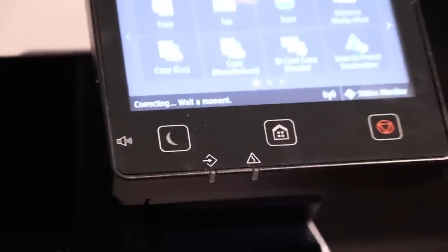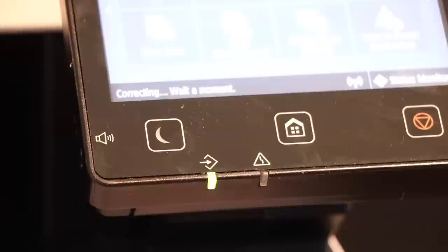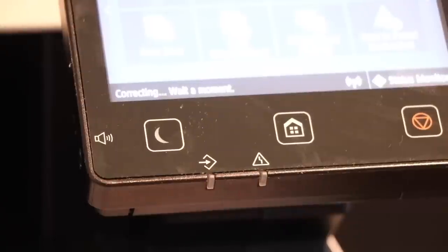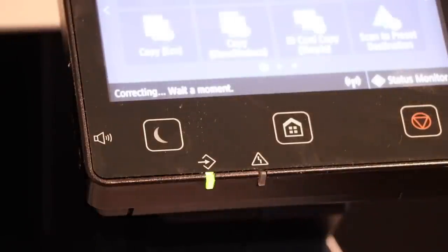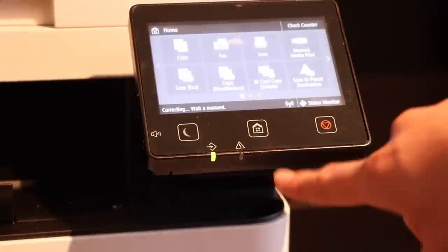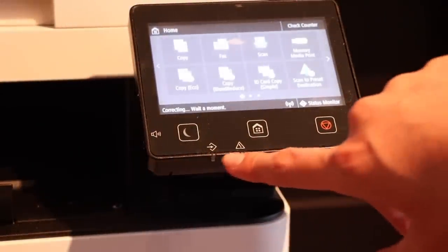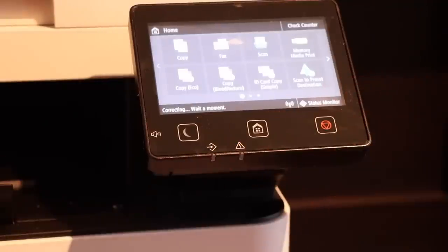You can see down there it says correcting — wait a moment. Sometimes the IP address changes on its own, I don't know why. You'll also see the name of documents you're printing and other status info. If you have an error, the status light will blink orange. If it's blinking, it means it's doing something. If it's solid, it means it's in standby.